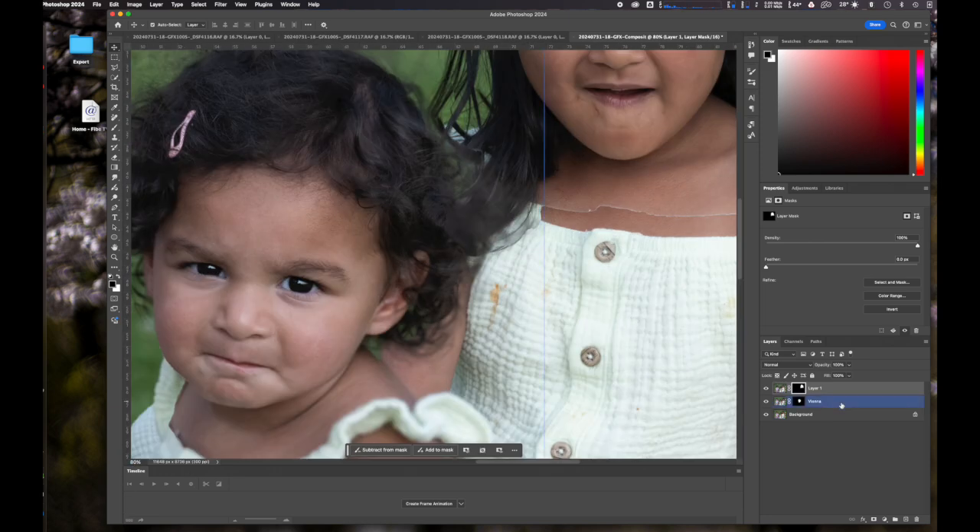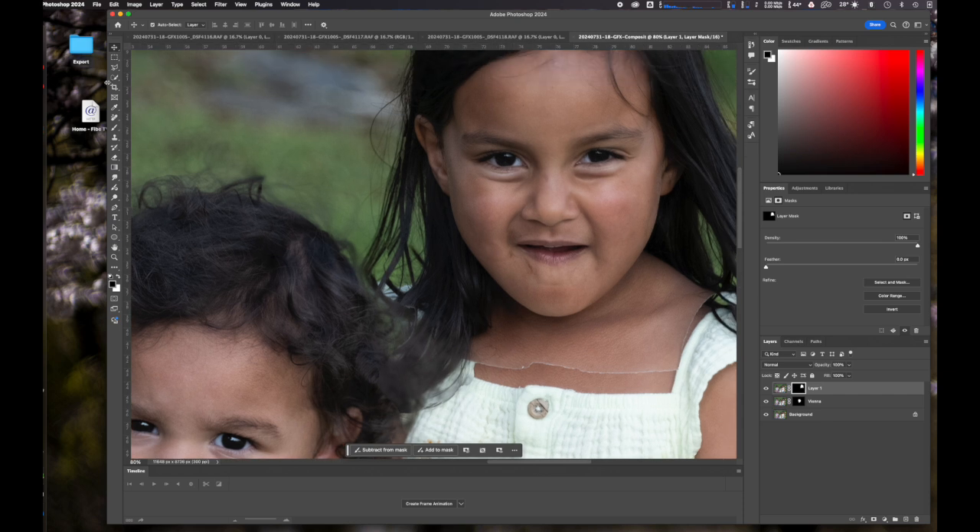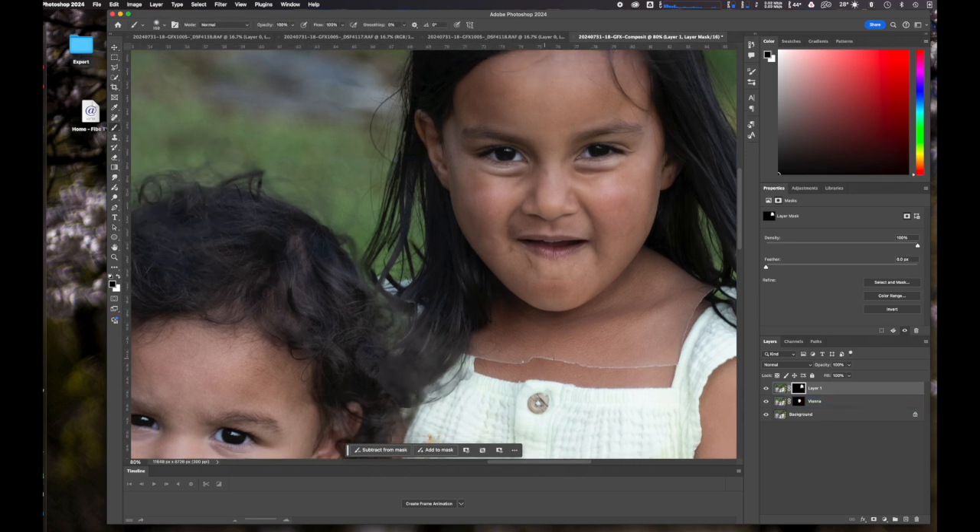And again, I use the brush — black — to erase the seam and to make the head fit a little bit better with the surrounding image that it's overlaid on.